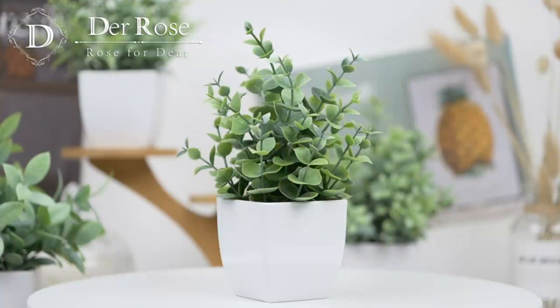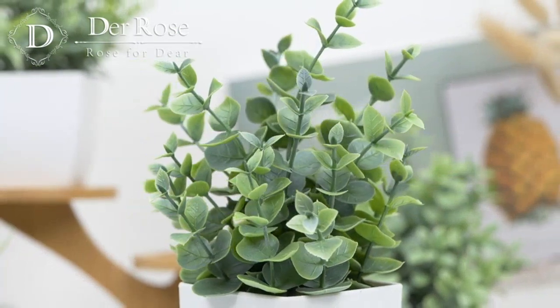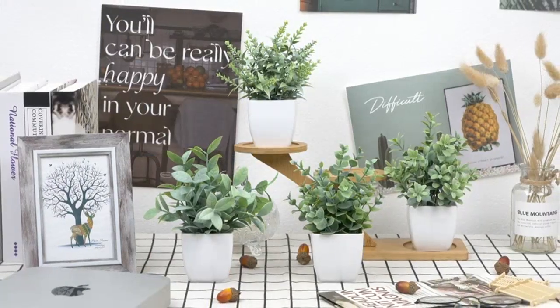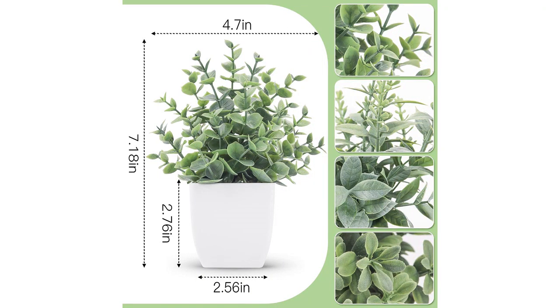The plants come in a set of four, and each plant is potted in a small, stylish pot. The pots are made of high-quality materials and have a nice weight to them, giving them a premium feel. The plants themselves are incredibly detailed and lifelike, with intricate leaves and rich green colors. They look so real that it's hard to believe they are artificial.